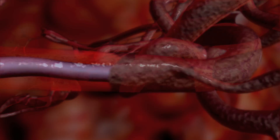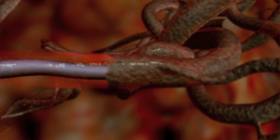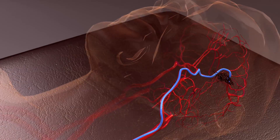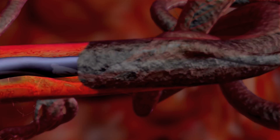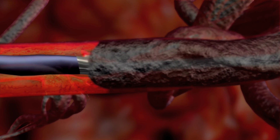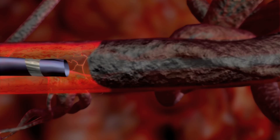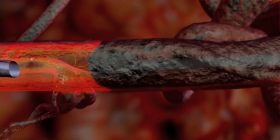Stop the injection if Onyx is not visualized exiting the catheter tip or if increased resistance is observed. Once a predetermined amount of the nidus has been embolized, aspirate the syringe by 0.1 milliliters. Slowly remove the slack from the microcatheter and maintain gentle traction. Onyx is cohesive, not adhesive, so the microcatheter should slowly slide out of the Onyx cast. Once the catheter is free of the cast, it can be removed from the vasculature. In the event of difficulty removing the catheter, refer to the instructions for use.